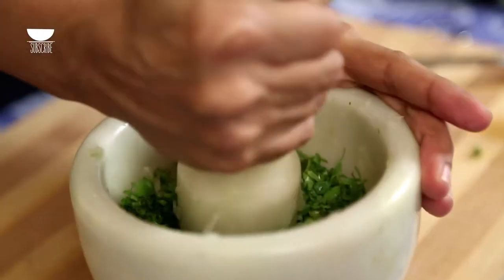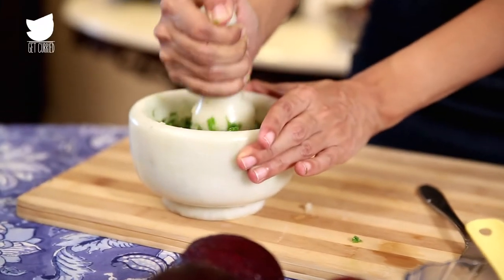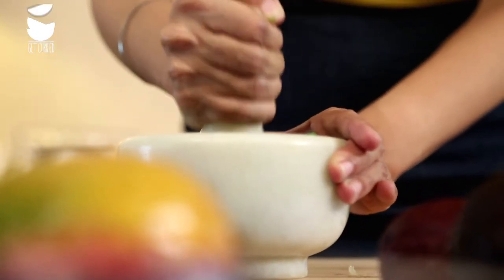You can, of course, use a food processor on the pulse mode to get this paste-like consistency, and that's what I would do on a day when I'm short of time. But today I just feel like indulging myself by using a pestle and mortar. Just continue pounding everything together till it becomes one cohesive paste.